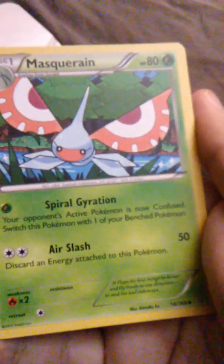We'll open up this one and see what the special card is. The special card is Masquerain, with Spiral Gyration and Air Slash. I'm pretty sure this is from the Guardian Rising series as well. We'll take the cards out, take the cardboard, and put it over there. Always good to have a clear work area. I'm going to put the scissors over here so I don't stab myself — I'm kind of clumsy sometimes.